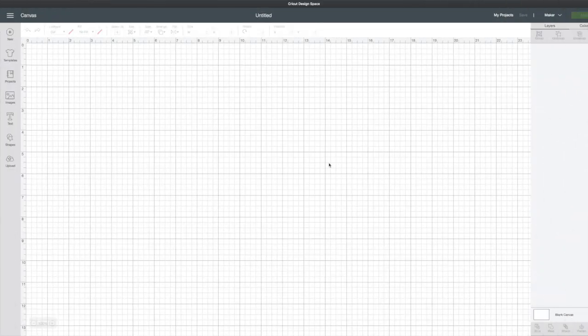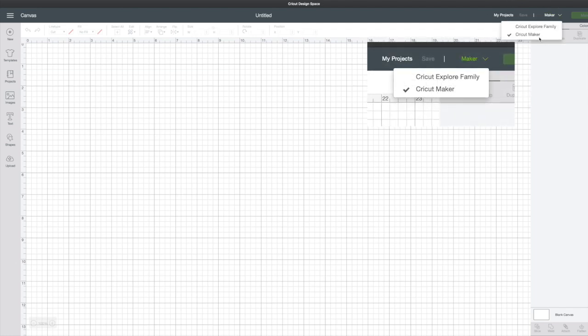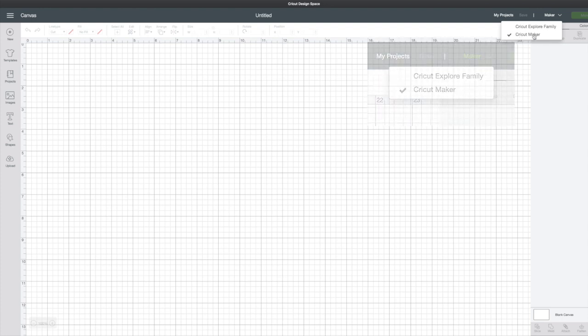So we're going to start with a blank canvas. The first thing you want to do is go to the top right and make sure that you've chosen the Cricut Maker.